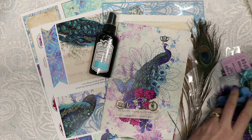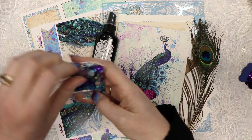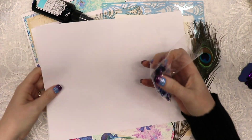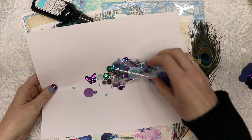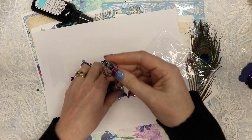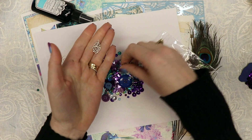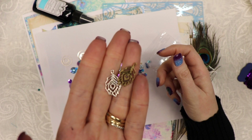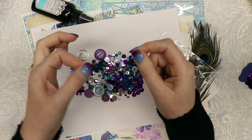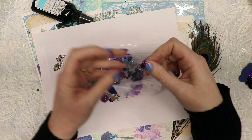Then you get a whole little bag of goodies. You're going to get sequins, buttons, beads, and charms. There are a couple of spiral paper clips, some fun buttons, peacock feather charms that are absolutely darling, and little butterfly sequins with a hole in them so you could make them into a charm or sew them onto something. Lots of buttons and other sequins in there as well.